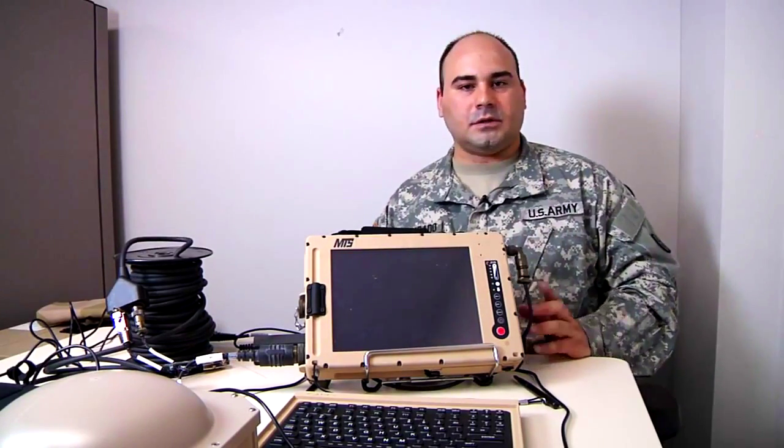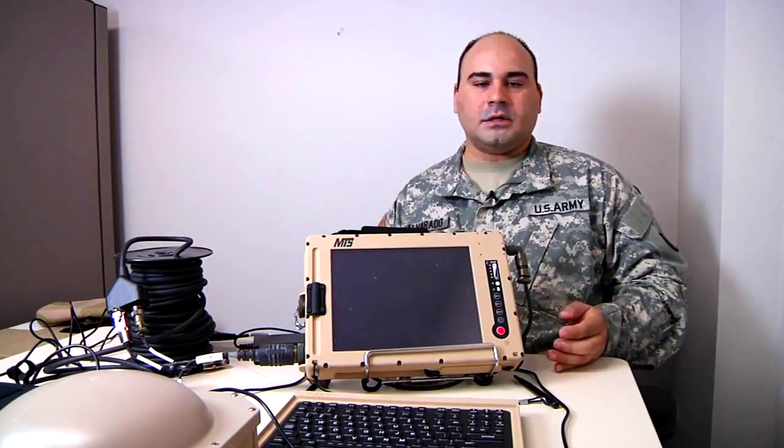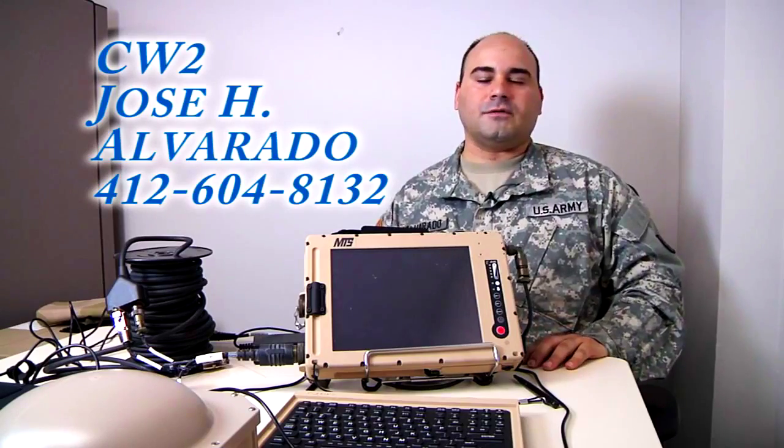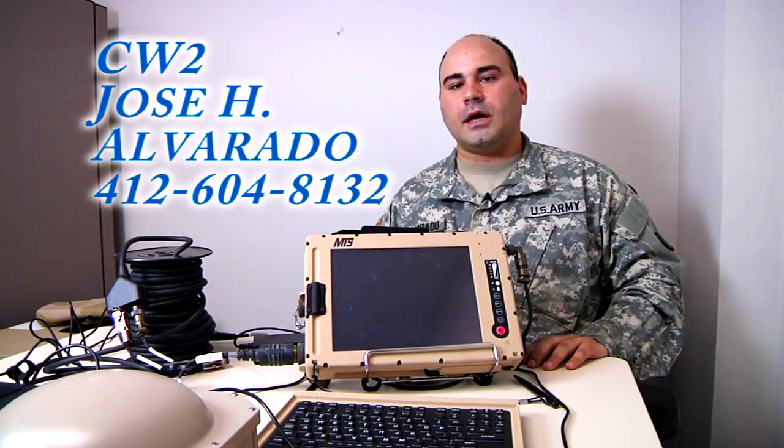If you have any questions or concerns, feel free to contact me — CW2 Jose H. Alvarado. You can look me up on Global. My office number is 412-604-8132.